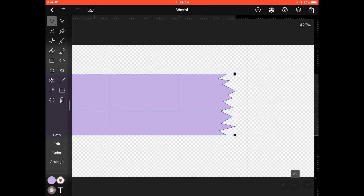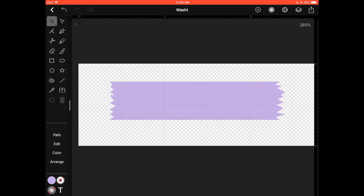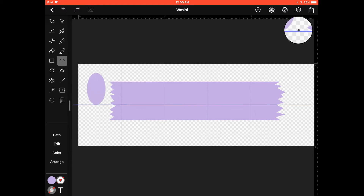Now that's the shape of our washi — how easy was that? What we want to do now is create a pattern. You could use this tape just as it is, but let's add a polka dot pattern. Select your circle shape tool in the toolbar, then tap and drag the same way we created the rectangle in the beginning. You can't see it yet because it's the same color.